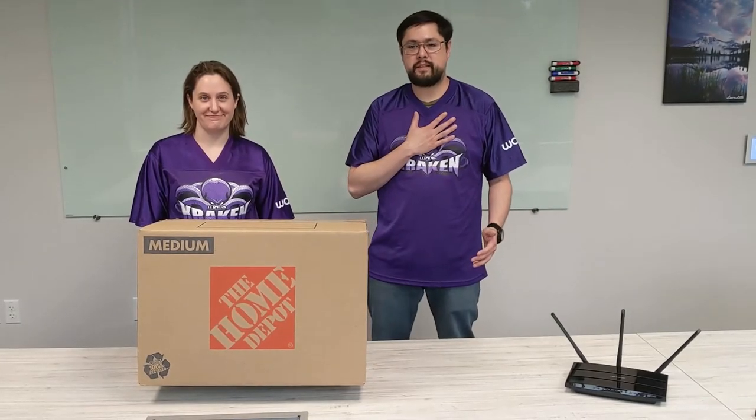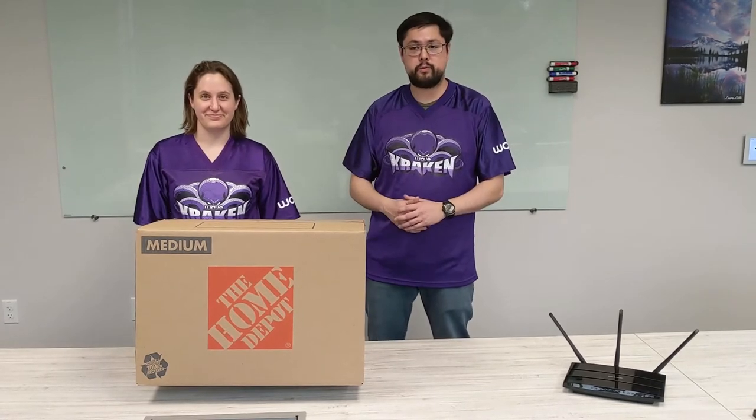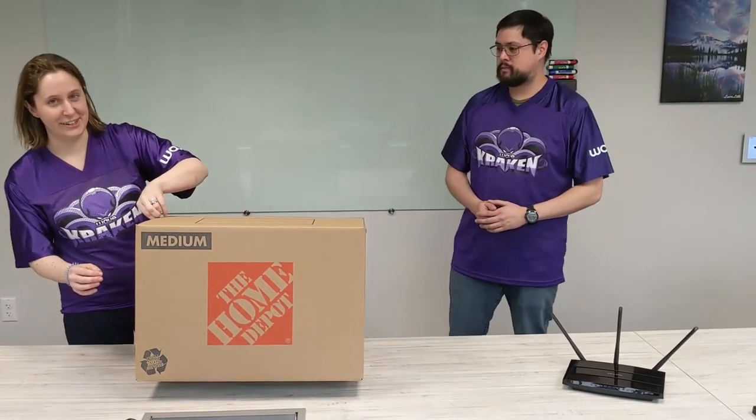Hello friends, thank you for joining us today. My name is Adam Powers with Wave IT, and to my right I have Ms. Laura Deddy. Today we will be showing you how to unbox your Work from Home Kit and get everything hooked up. This here is your Work from Home Kit, let's get that open.